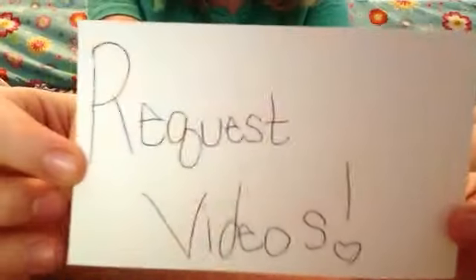Hey girls, it's Girls Rule. I'm going to start and end pretty much all my videos saying request videos.